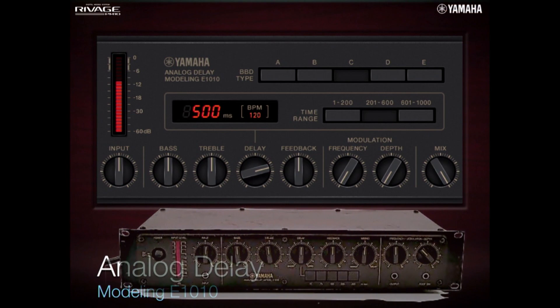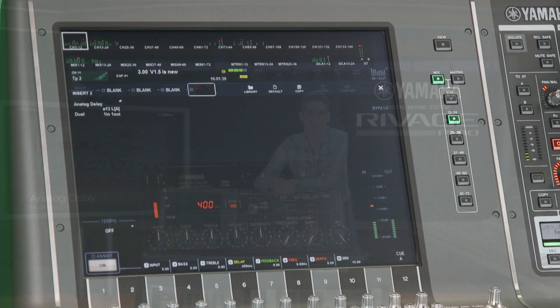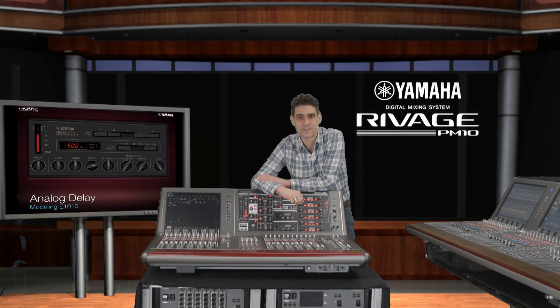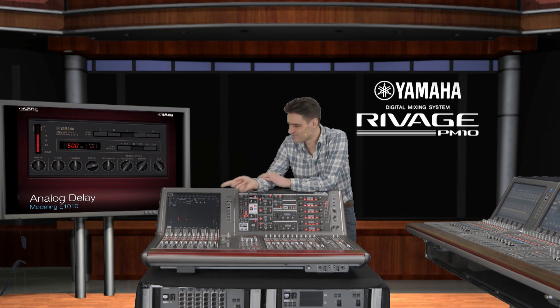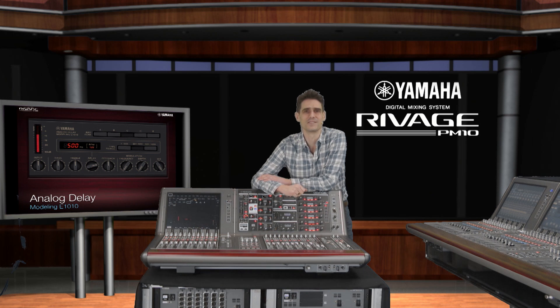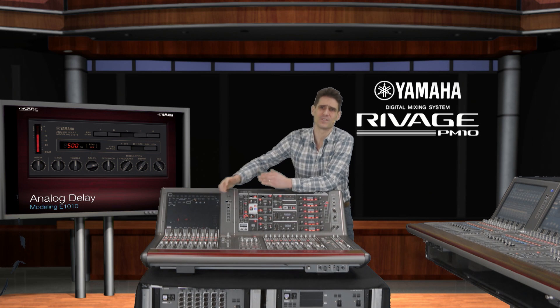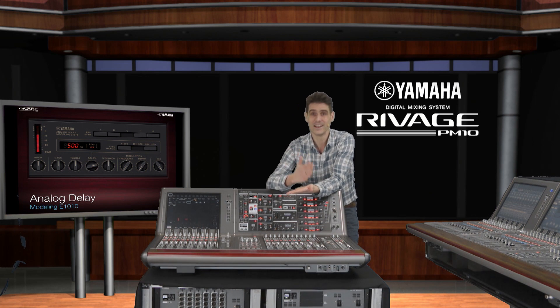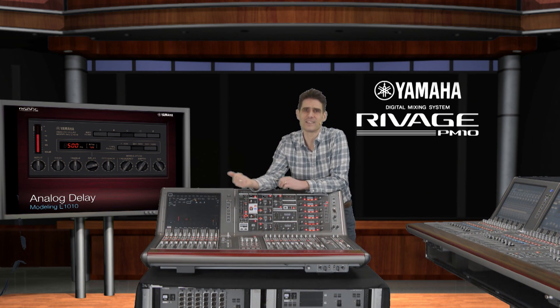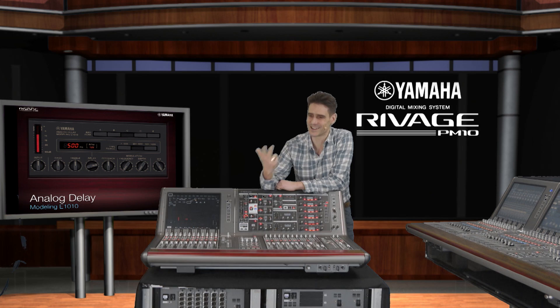Have you ever come across the Yamaha E-1010 analog delay unit from 1978? It offers a rich warm delay with added modulation for versatile chorus effects. Dr K's lab have used their virtual circuitry modeling technology to recreate it, but now the maximum delay time has increased from 300 milliseconds to 1000 milliseconds. It's called a BBD type because the original is a bucket brigade device — a method of creating delay by passing the audio through a long line of capacitors. It's a great sound designer's tool with a deep organic echo; use it on guitars, keyboards, vocals and other solo instruments.